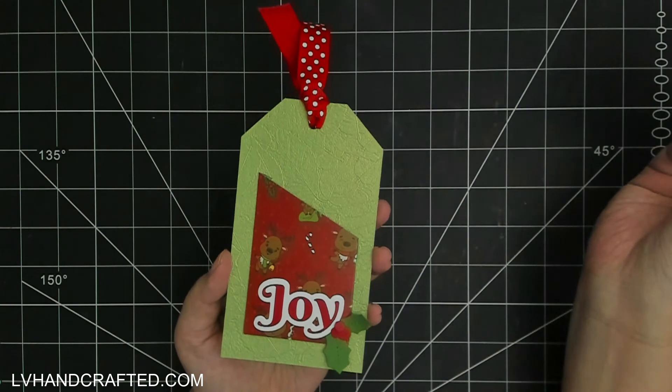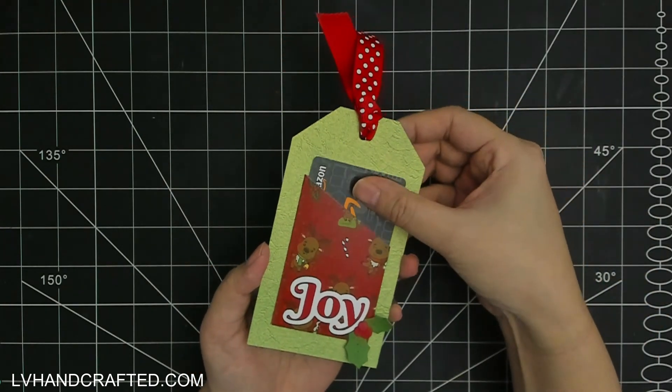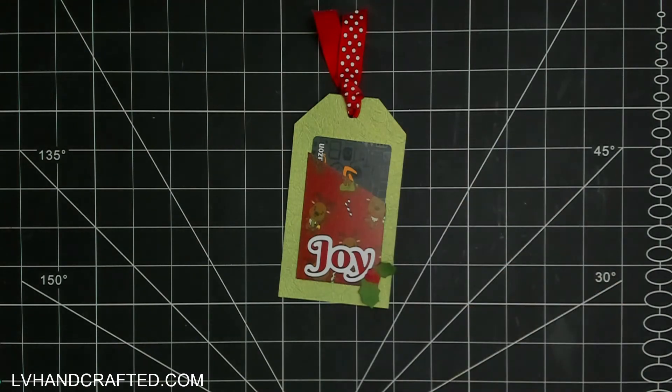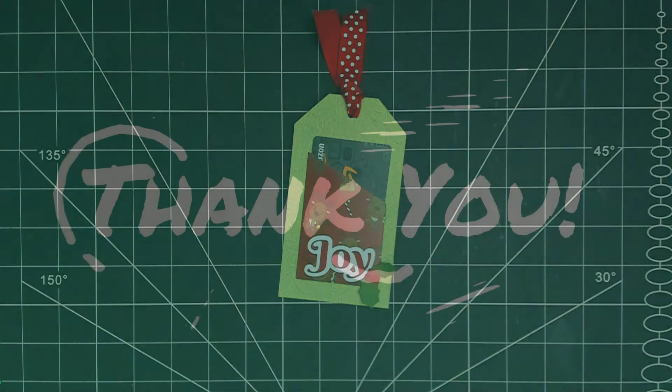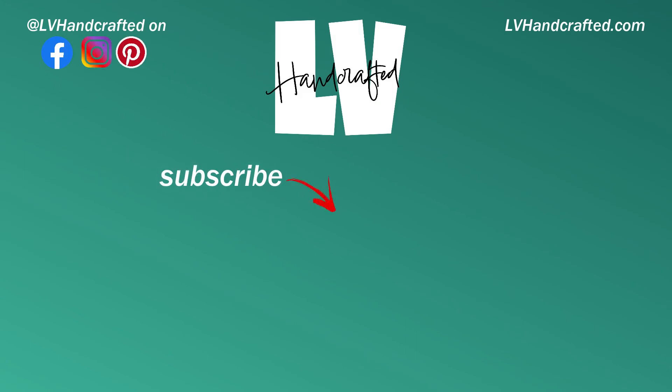And that is my gift card holder tag — it's a really fun way to spruce up your gift card a little bit. I hope you enjoyed this video. If you did, please consider liking, commenting, and sharing. If you haven't already, I'd love for you to subscribe and ring the notification bell so you get notified when I post new videos. Thanks so much — until next time, happy crafting and have a fantastic day!